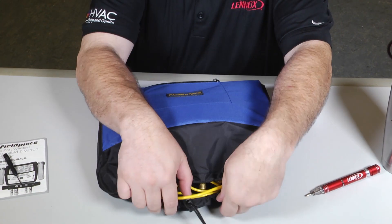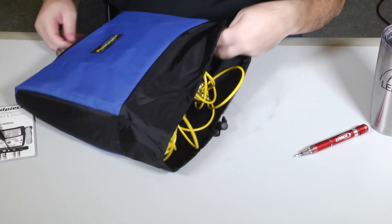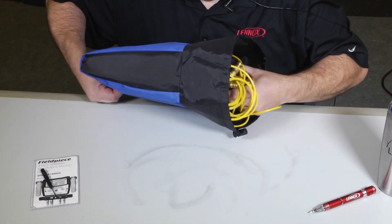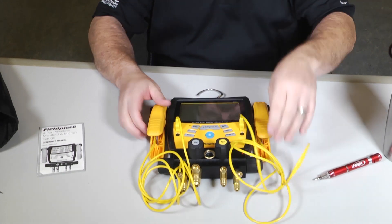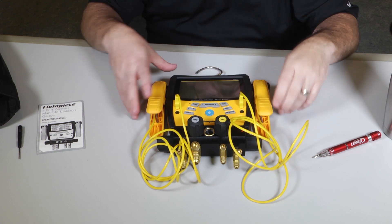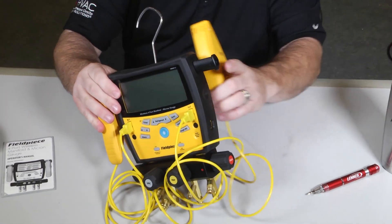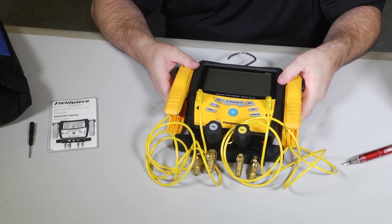So with the S-MAN 460 there's a drawstring right here that you can undo, stretch out the cover, and remove your digital manifold set. What comes with the S-MAN 460 is the manifold itself and two pipe clamps to use to measure your suction and your liquid line temperature. I like the convenient little handles to hook them on to so they stay all together — you don't have to fumble around taking extra accessories out of your bag.